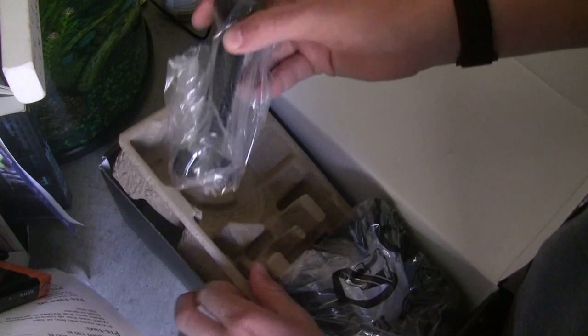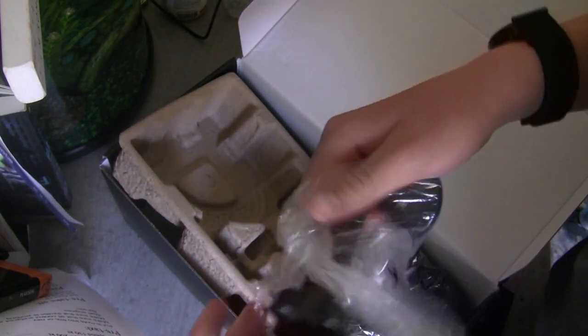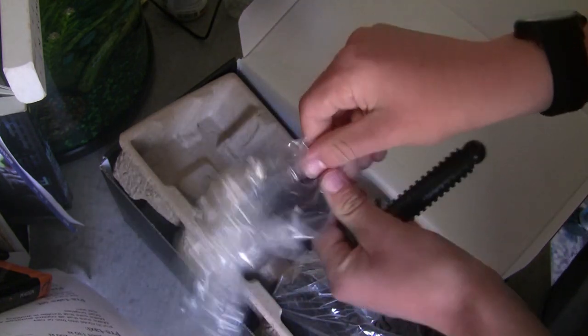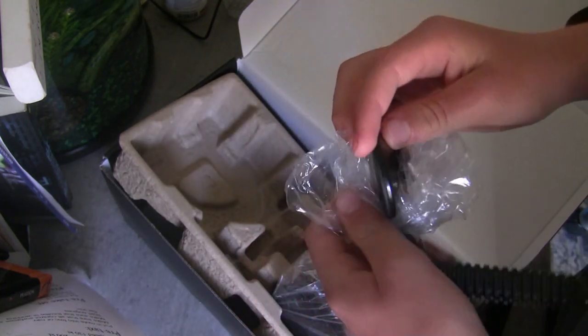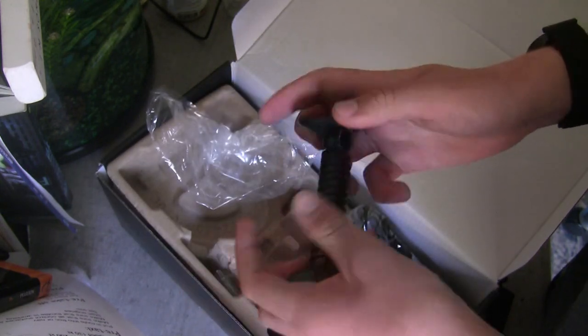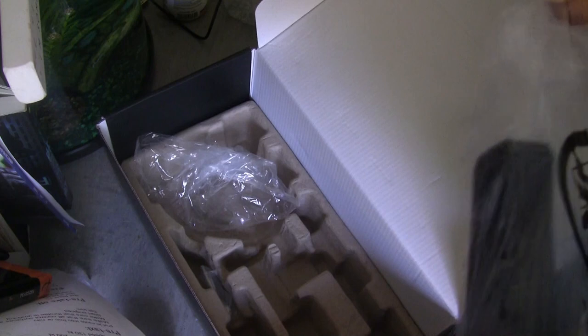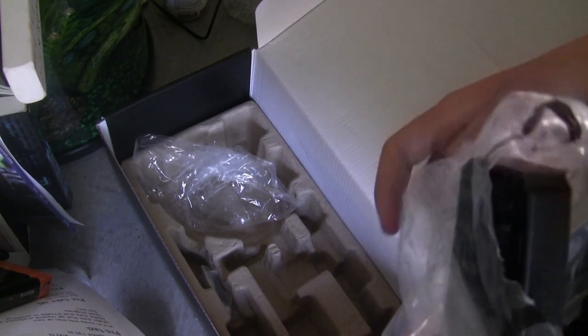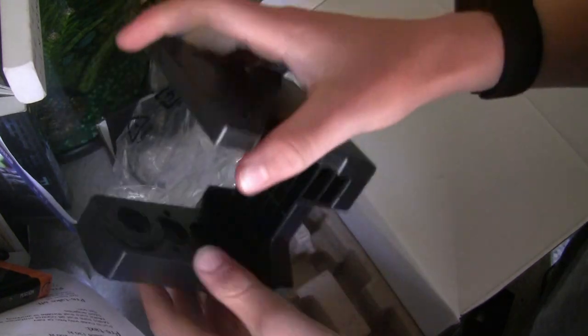It also comes with the mounting system, which is all very nicely packaged in plastic. I'll quickly show it to you guys and then I'll get back to you once I've got it all set up on the desk.